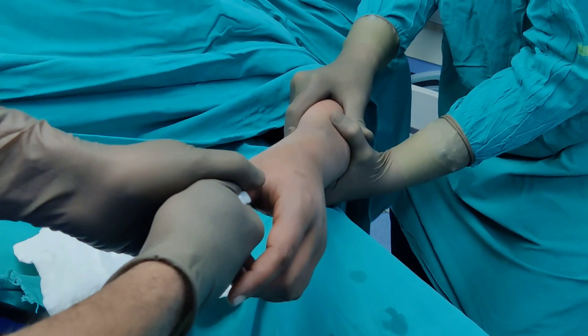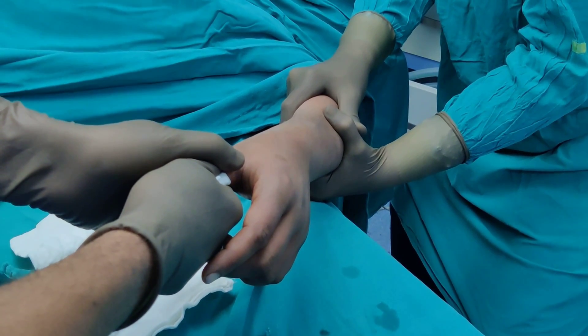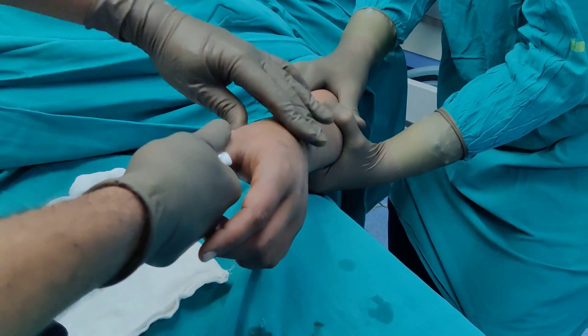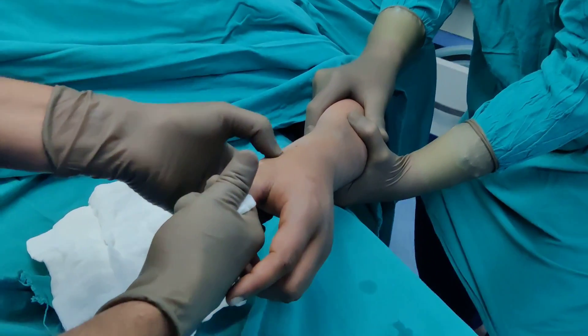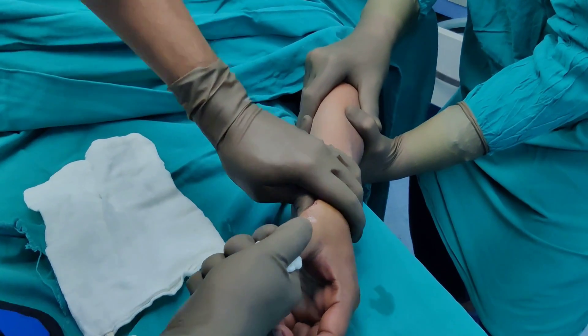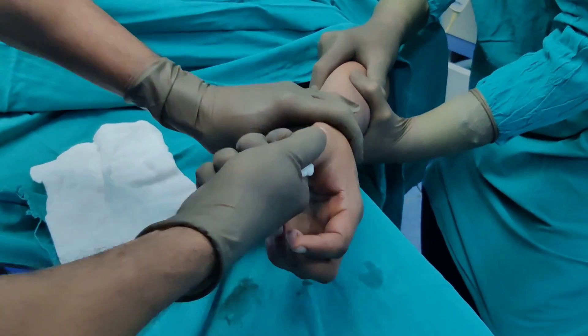We have given traction and counter traction for a few minutes. We have not heard any click or clunk suggestive that this has reduced. I am now going to manipulate the base. This is the metacarpophalangeal joint. I am following the base of the first metacarpal — it is just there — and I will try to see if I can get this reduced.